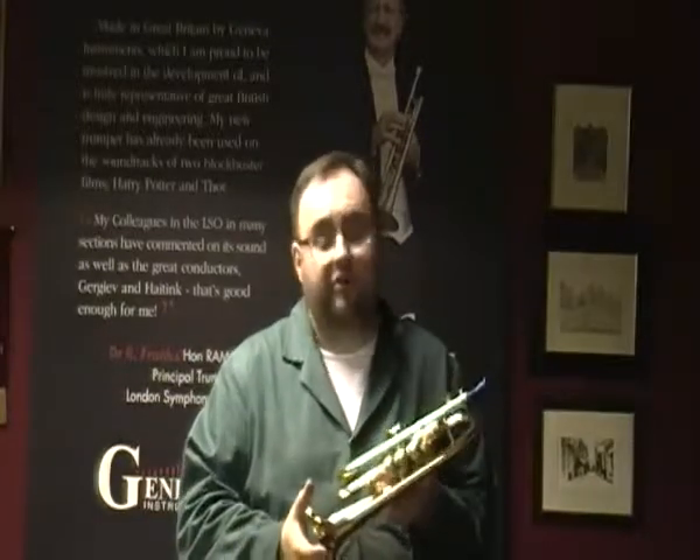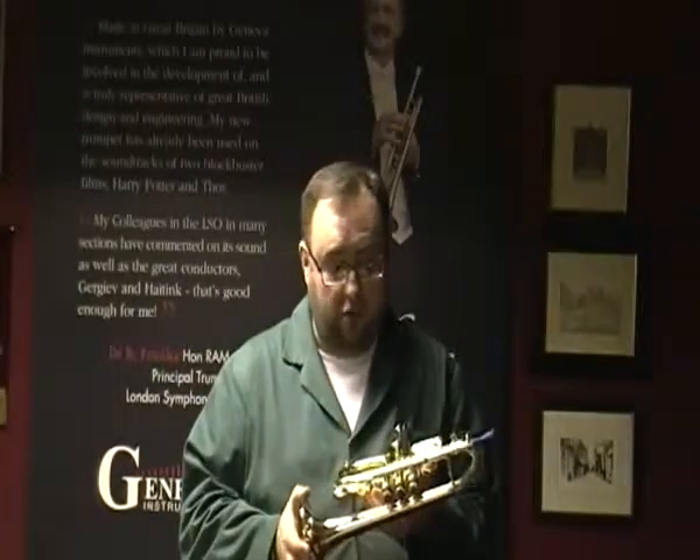If you want to see more of this instrument, please visit www.genevainstruments.com and we'll take it from there.